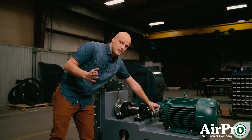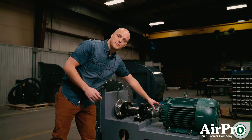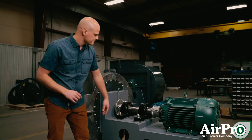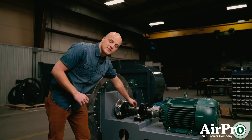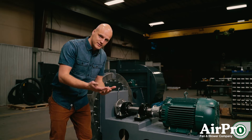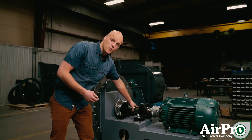On a belt driven fan, we would have a set of belts. We recommend keeping a set of belts or a coupling on the shelf, depending on what your arrangement is. And we have the fan shaft itself. This shaft is cut to size and has special keyways, so we recommend having one of those on the shelf.